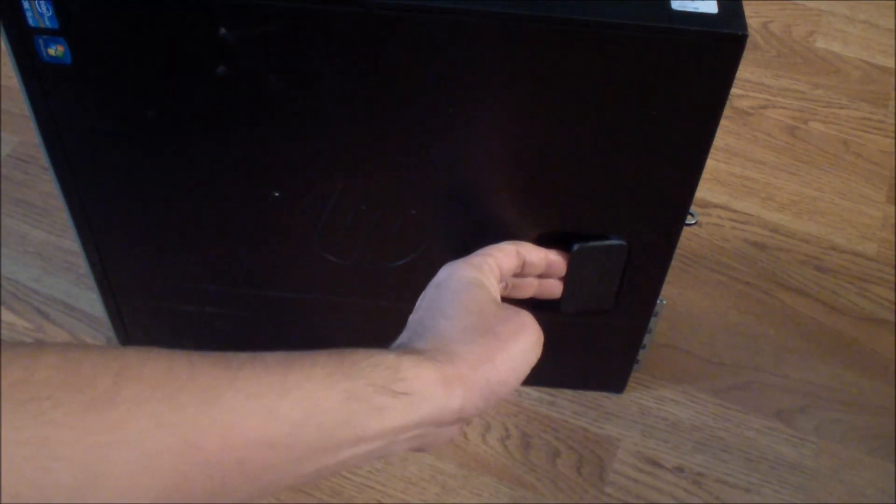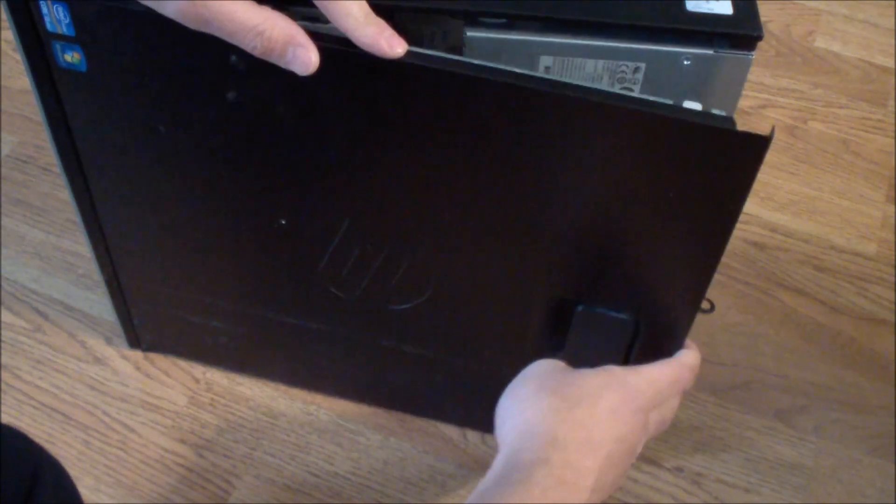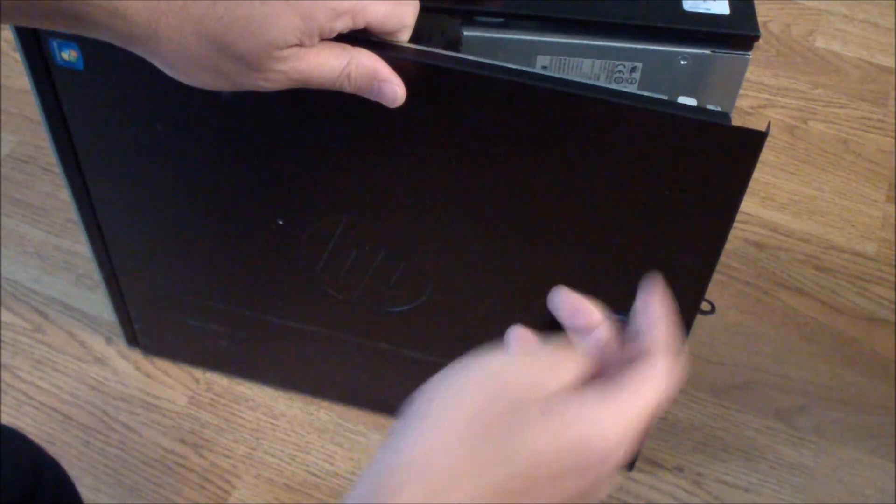The first thing you have to do is open up the side panel. You just do that by pulling up on the lever and then moving it up like that and getting it out.